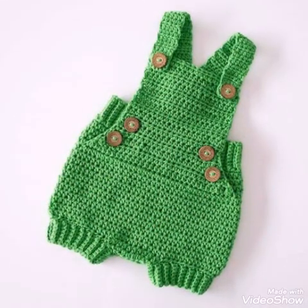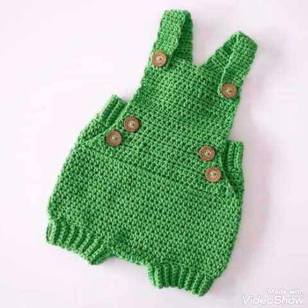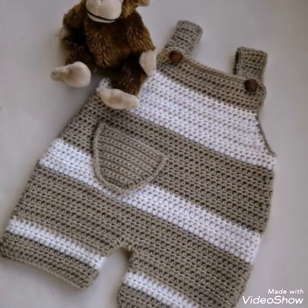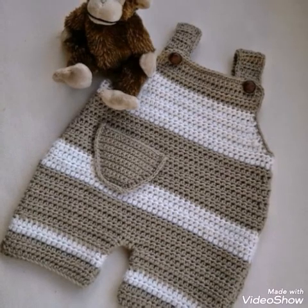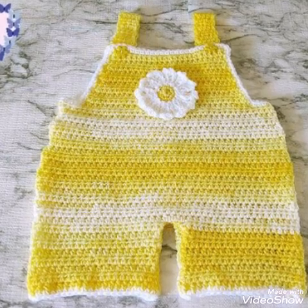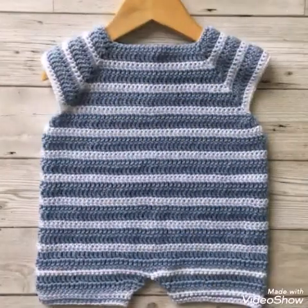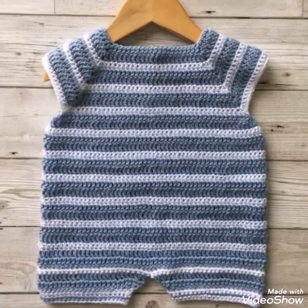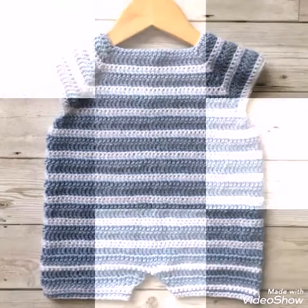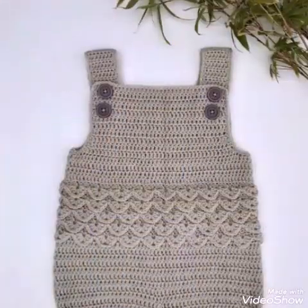You will see very attractive wood button work or simple plastic button work on these rompers also. All of these rompers are made with simple double crochet stitch, and a few of them contain some other stitches also like half double crochet stitch or back loop working, but most of these designs are beginner friendly.